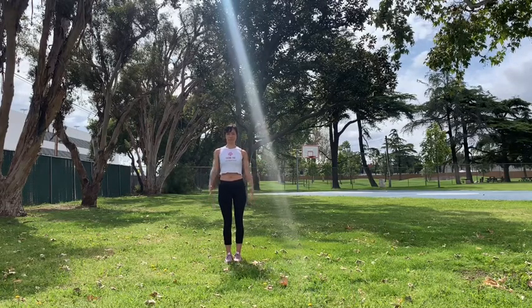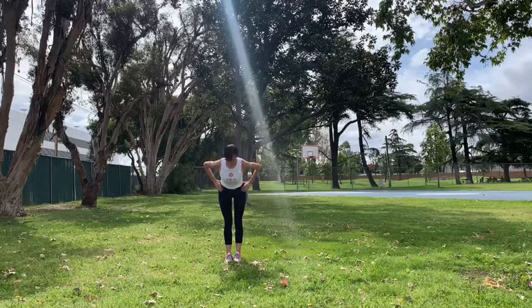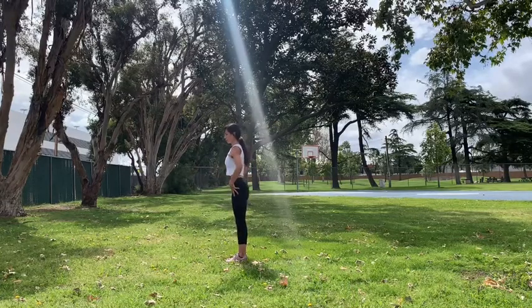Take a deep full breath, arms come up to extended mountain pose, and then as you exhale start to hinge from the hips and not your belly, bringing the chest forward. Showing you a side view here — align the body, deep breath.